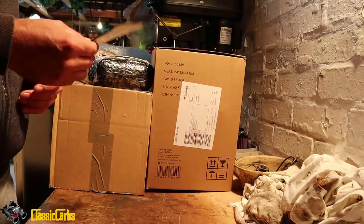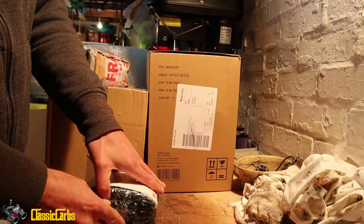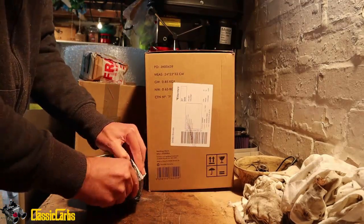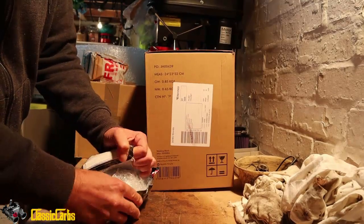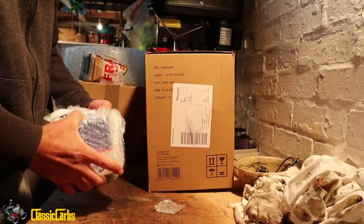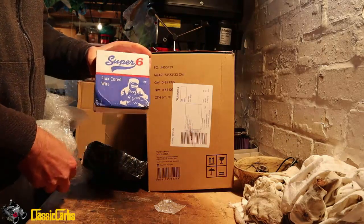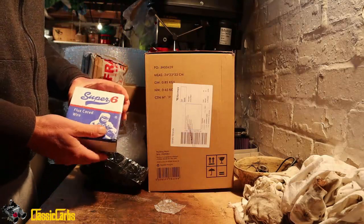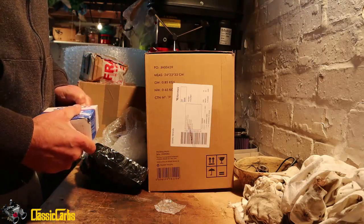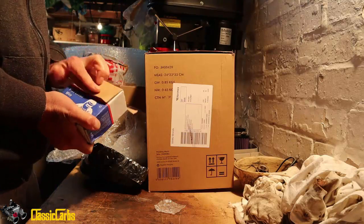I've got a few spare drills. This is a welding wire — flux cord welding wire. You can weld metal if you've got a welder and some of this. You can weld metal without gas.